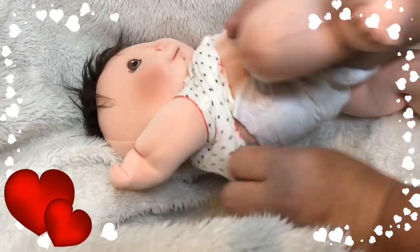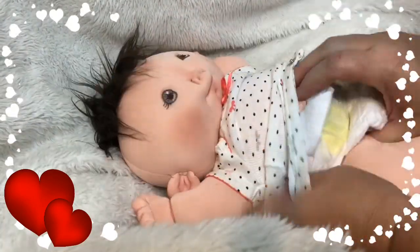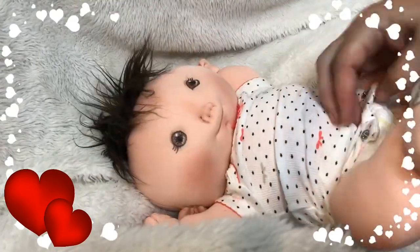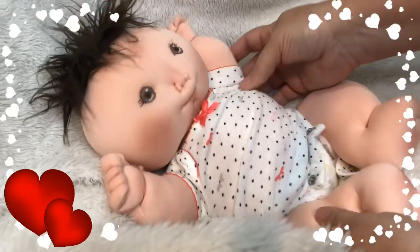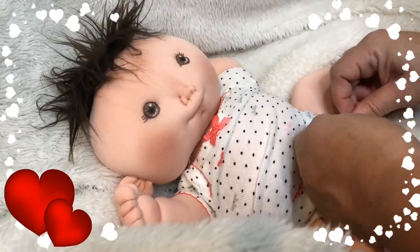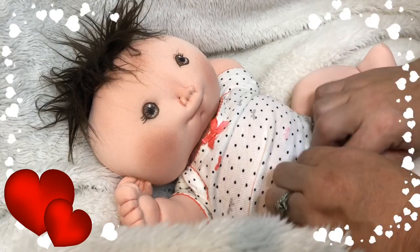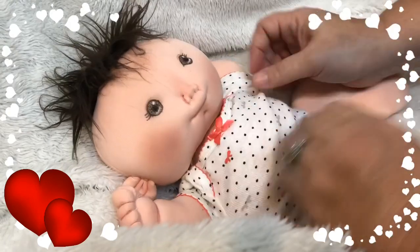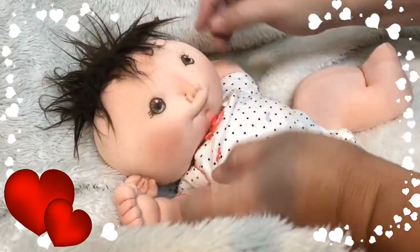She is stuffed 100% with polyfill and lightly weighted. I have little BB pockets throughout her, so it just gives a little bit of a light weight — just enough so you're not picking up air.